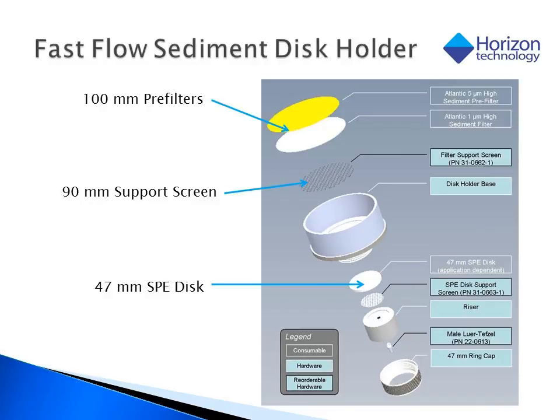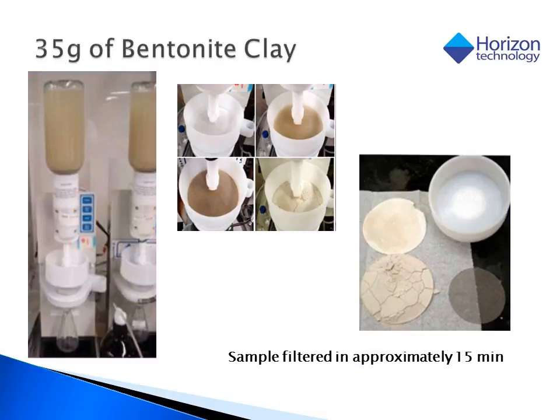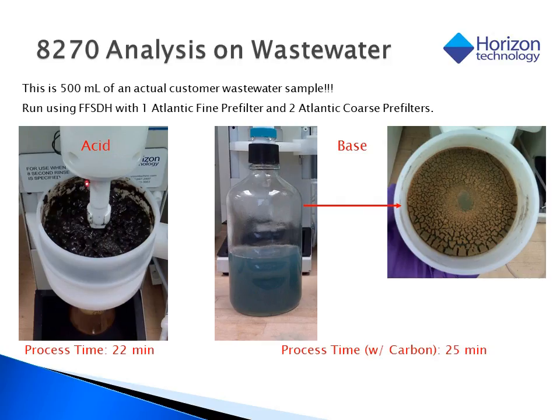This is where the fast flow sediment disk holder comes in. It gives us a large 100 millimeter reservoir fit for large pre-filters, but still gives us the economy of a 47 millimeter SPE disk. Here's an example of a one liter sample that was spiked with 35 grams of bentonite clay — it processed the water in 15 minutes. More importantly, here's an example of a customer sample received for EPA 8270 analysis. It contains so much solids that the customer only sent 500 mils. Using the fast flow sediment disk holder with both a 1 and a 5 micron pre-filter, the water was filtered under acidic conditions in 22 minutes.